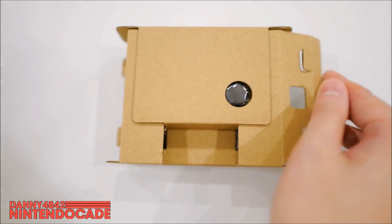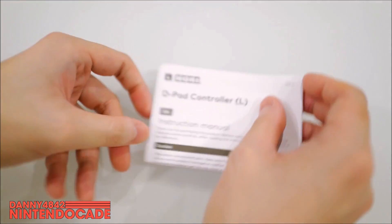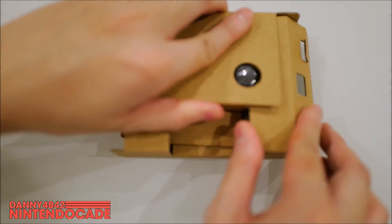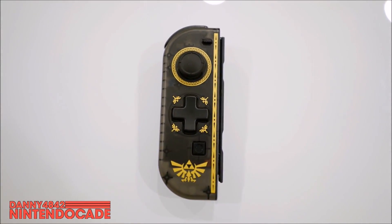Pulling it out, you get a package that looks very protected, and on the bottom is an instruction manual — you can see how it works, though I think it should be self-explanatory as we go. Taking it out of the packaging, you can see right away the design shows really well. The black on gold looks phenomenal.